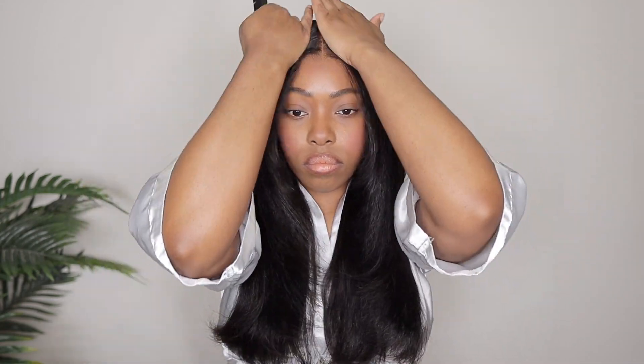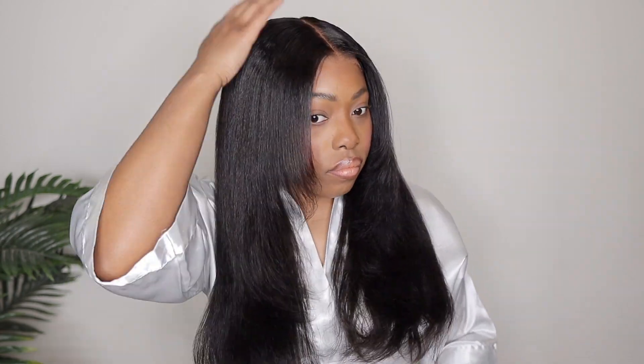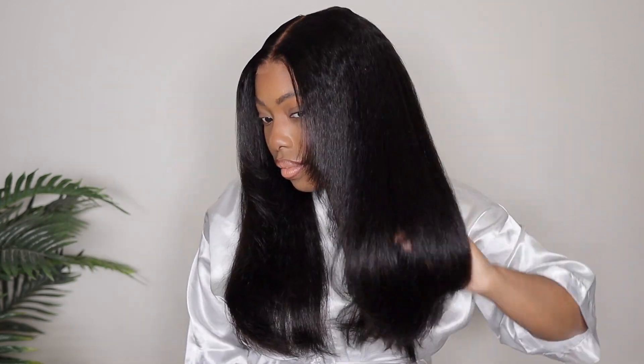I'm basically done — just touching up some areas — but I wanted to talk to you guys about the shedding quality and tangling quality. Did I have either? No. The shedding was very minimal — on a scale of minimal, average, and maximum, it was on the minimal side. I did not have any issues with tangling, which is great, and no issues with smell. The lace was pretty good. The hair quality I loved the most because it was so flowy and so soft. The density was actually really nice, and I feel like the layers I cut into it definitely helped to bring out that density even more — it kind of just made it look even fuller.